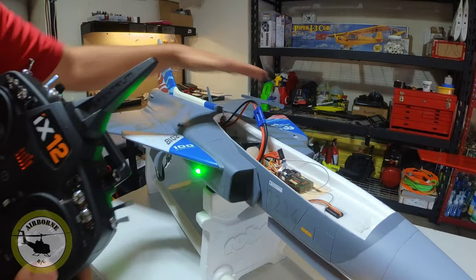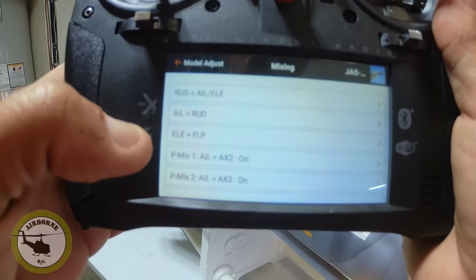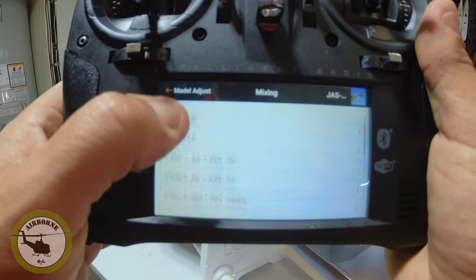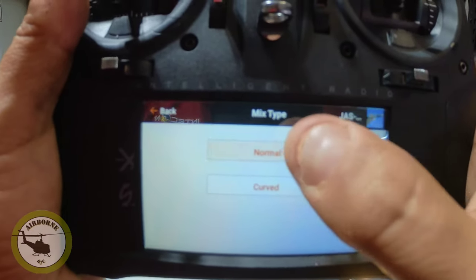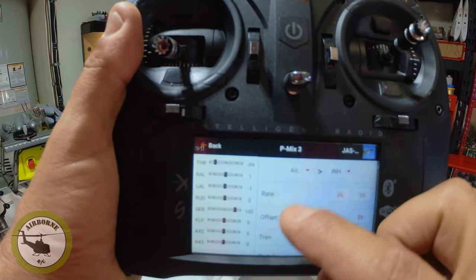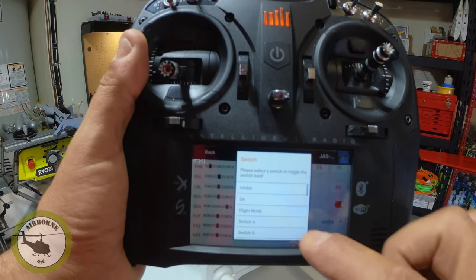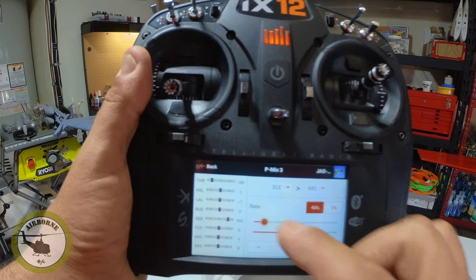Now we're going to go ahead and do the same thing for the elevators. We have two mixes right now — mix one for Aux 2 to aileron, mix two for Aux 3 to aileron. So now we're going to do the elevator, which is basically the same exact thing except the input. Now we want our input from our elevator. And we're going to start off with Aux 2. Trim feature set on, and the switch we're going to put to on. Now let's see what it does at negative 94.